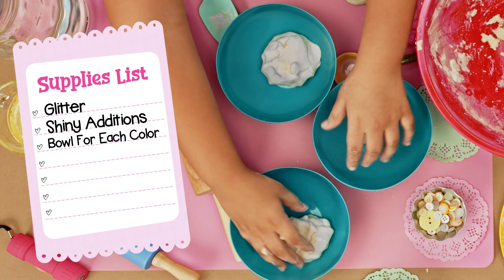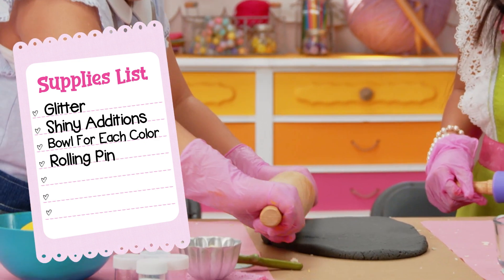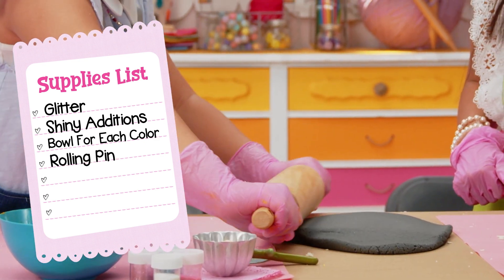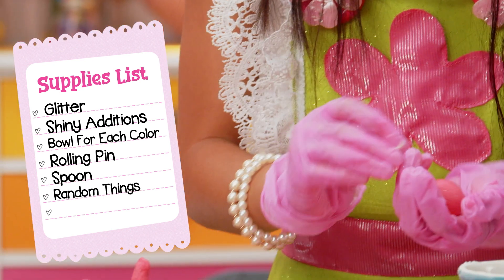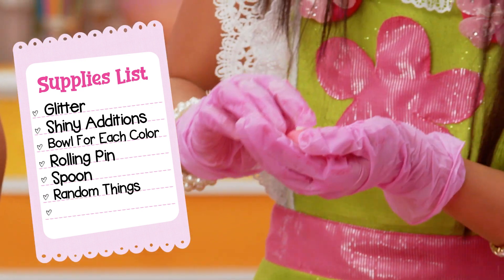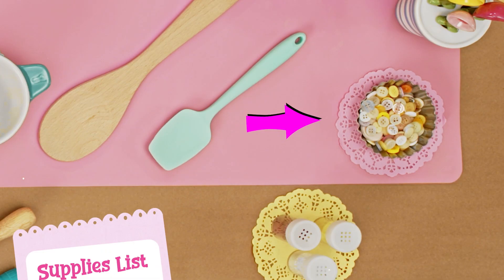You'll also need a bowl for each color you want to make — we're making five — a rolling pin or something else to roll the dough flat, like a water bottle, a spoon, and random things like buttons for stars or moons, or anything else you have around the house. Get creative!